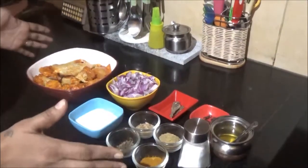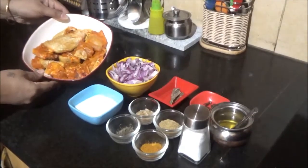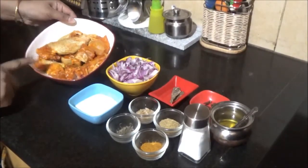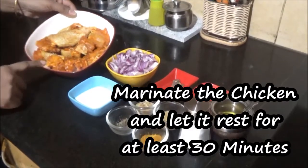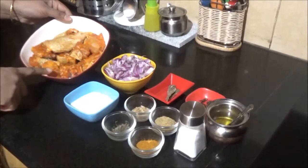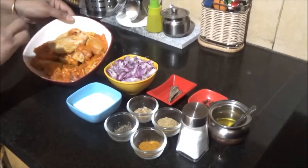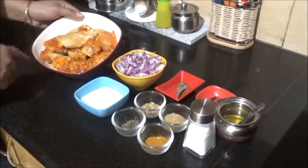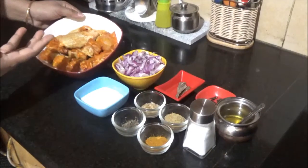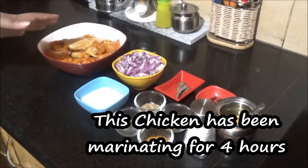I'm shooting this video with a new camera — the handy cam. Here are the ingredients for the easy chicken fry recipe. I have half a kilo of chicken, washed and marinated with about one teaspoon of chili powder, one and a half teaspoons of turmeric powder, and some salt to taste. You can add a little more chili powder if you want it spicier.